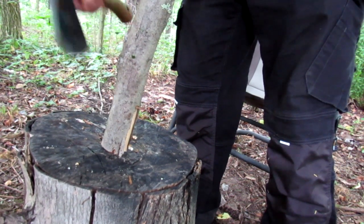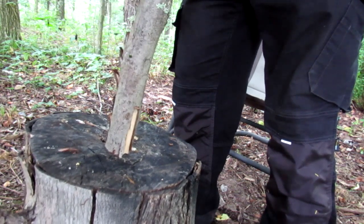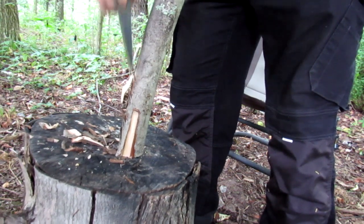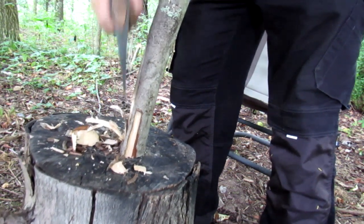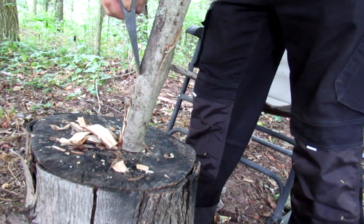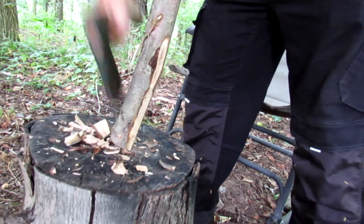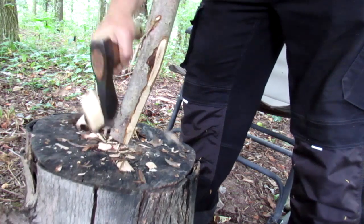We're gonna start by choking up on our axe a bit and just tapping into it. I got a knot here so it might make it a little bit tougher. Once we break that up a bit, we just slide straight down like that. Then we go to the next side and do the same thing. This is a hardwood because I don't want a softwood that might break off while I'm driving it into the ground — I'm gonna want to pull this back out. I'm coming all the way around, taking these little jabs. Notice I got my legs back — if this axe comes down it's gonna hit this stump.